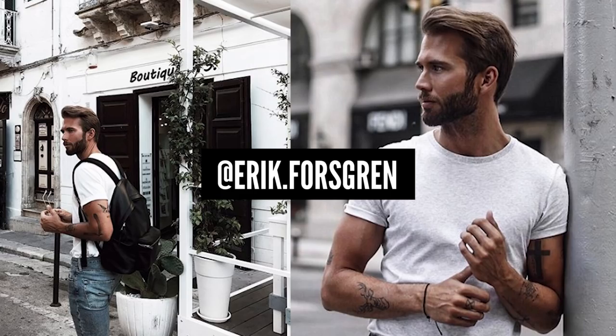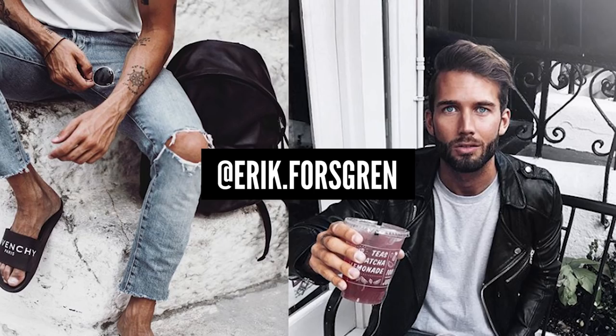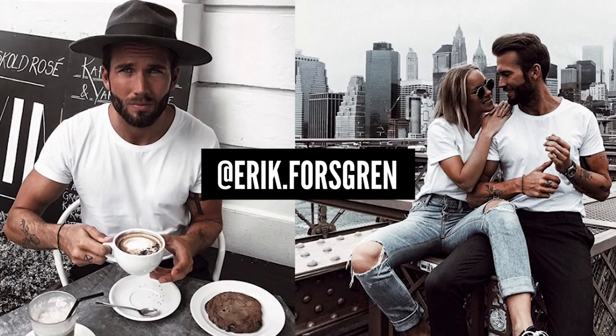So, I found this guy named Erik Fersgren, he's a Swedish fashion blogger. And I was blown away by his feed, man. His pictures are amazing, the way he edits is crazy. So I just had to find out how he does it, and I figured out how he does it, and I will show you how he does it, so you can do it too.